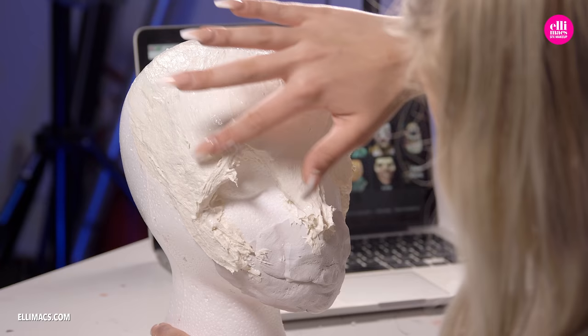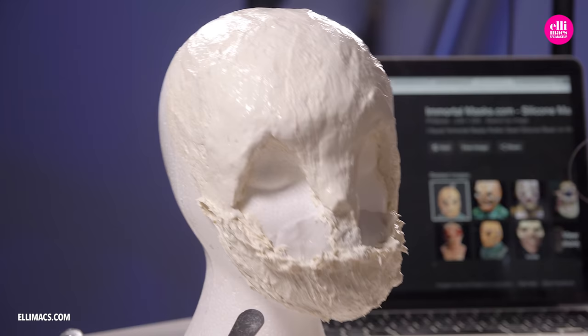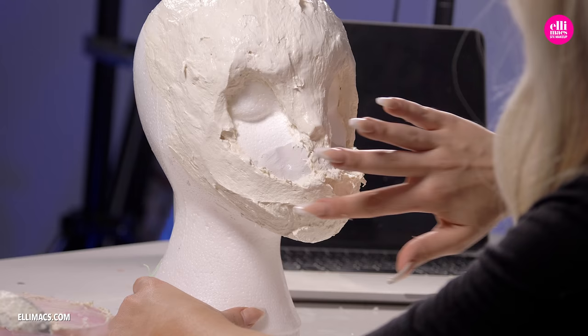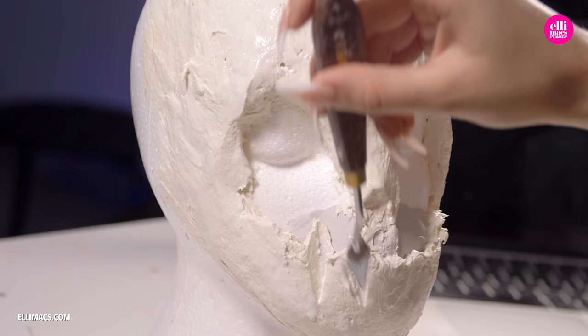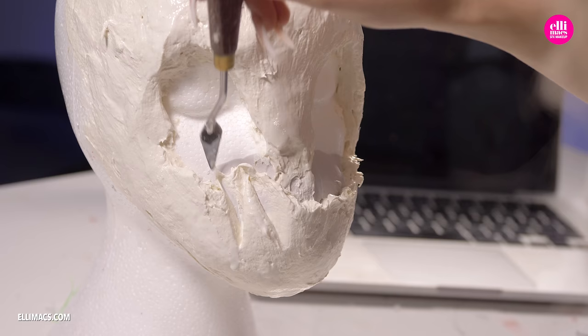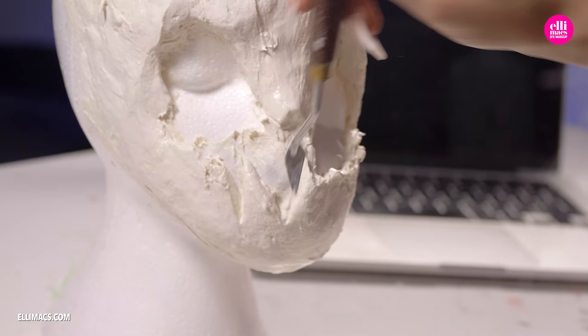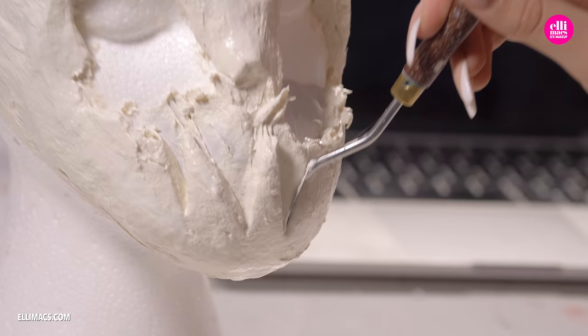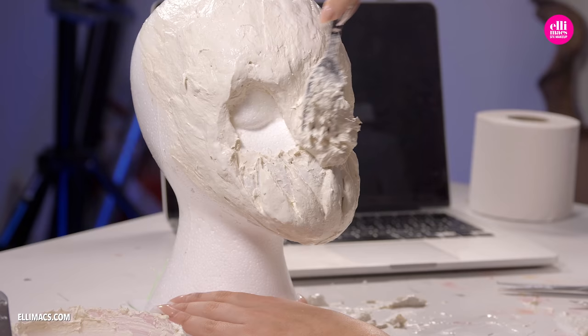A word of advice: make sure that head has proper support or you will have a little accident. This actually fell down to the floor when it was drying, so just make sure you put it where it can't tip over. With the lower part of the face in place, we need to create those jagged teeth and we're using a spatula here, scooping out those sharp teeth. At this stage you don't have to create the teeth super detailed because we're going to create the upper jaw as well, with the overlapping teeth going in between the lower ones.